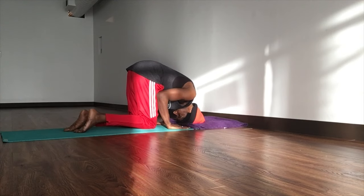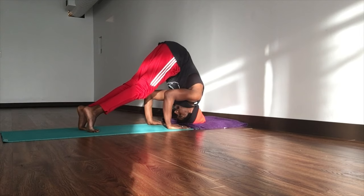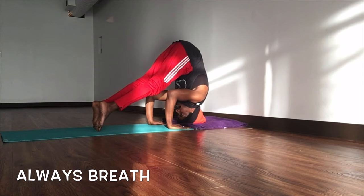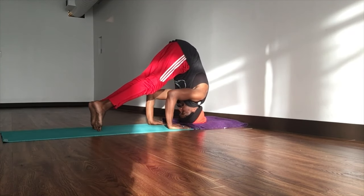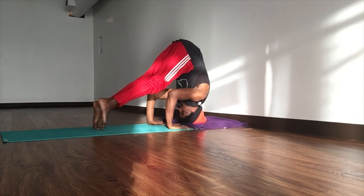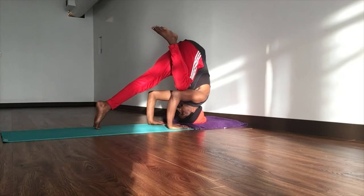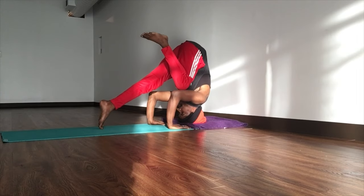Draw your knees a little closer, then tuck your toes, lifting your knees off the mat, send your hips up so you can stack over your shoulders. When you're ready, breathe in here, push away from the mat, use your shoulders, engage your shoulders. Lift one foot off the mat and then draw the elbow in.